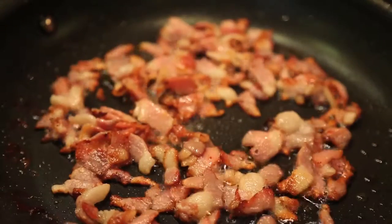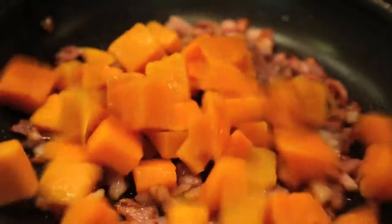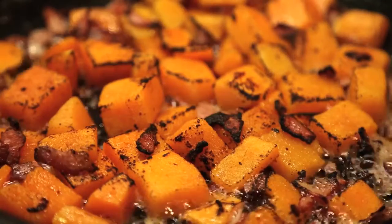Cook until just getting to the crispy point, then add the drained squash and cook until the squash starts to brown.